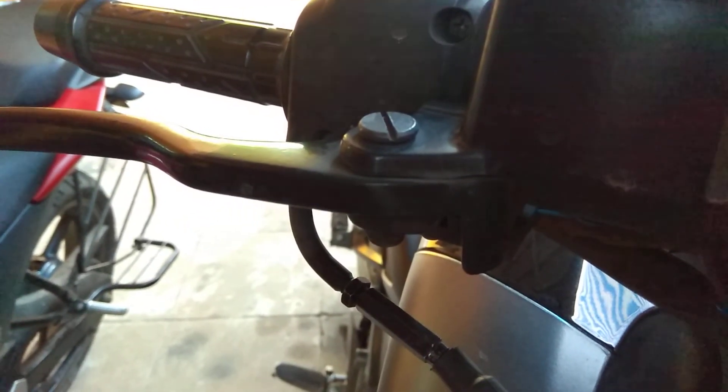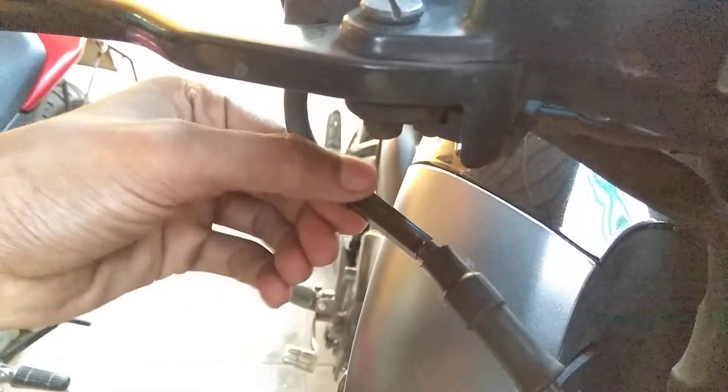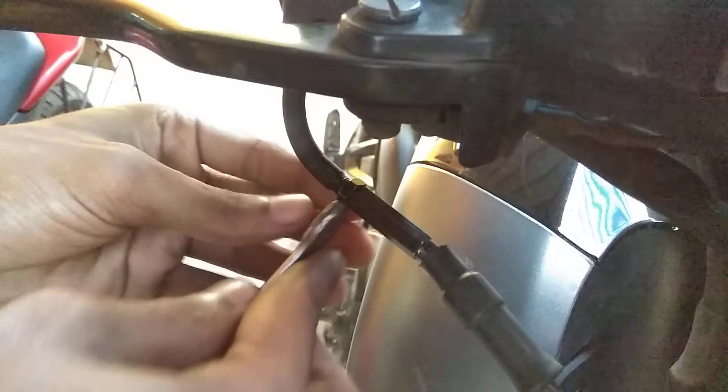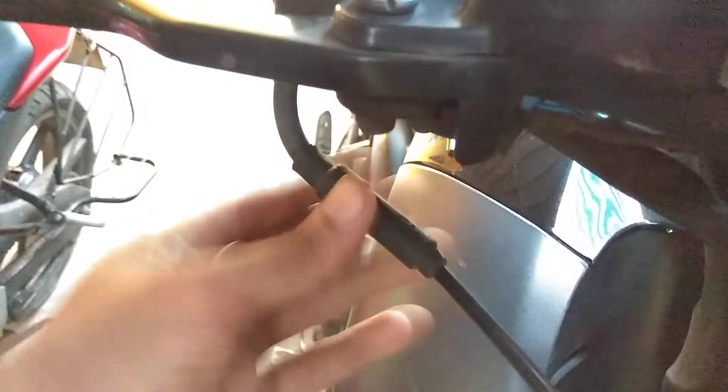We have successfully set the free play of the throttle. Now we have to adjust the lock nut back to where it was and tighten it a little bit. Now put the rubber cover back, and the free play is set.